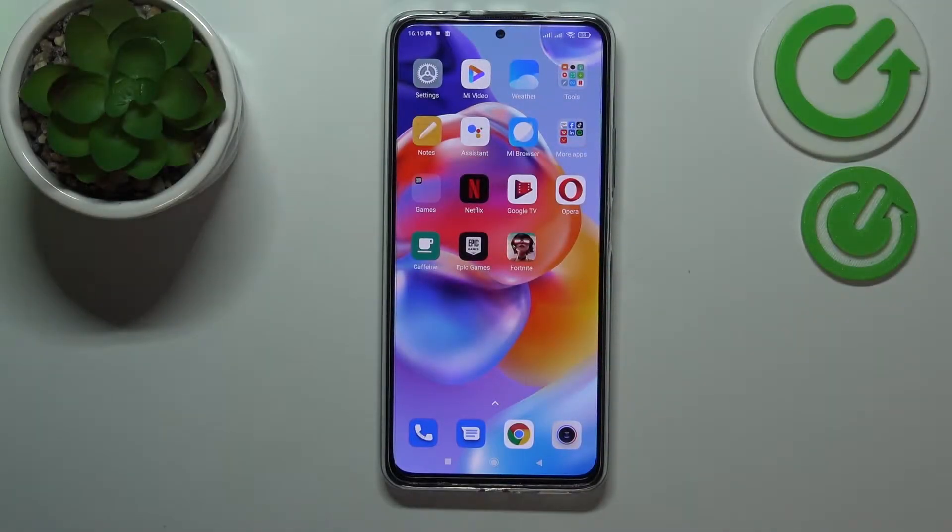Hi everyone! Today in front of me I have the Xiaomi Redmi Note 11 Pro Plus smartphone, and in today's video we would like to show how you can share the Wi-Fi network password on this device.